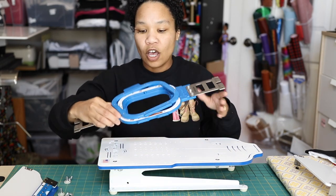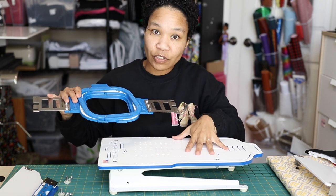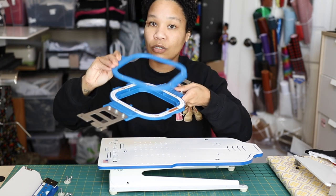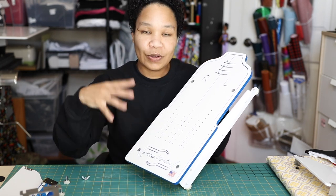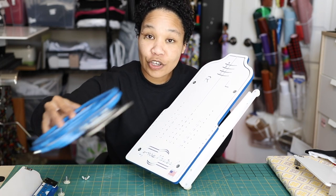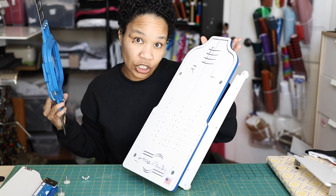A lot of people are confused about what a Mighty Hoop is. A Mighty Hoop is the magnetic hoop that you're going to be using on this device right here. Whenever I refer to anything called a Mighty Hoop, I'm talking about the two pieces that are magnetic that we're going to be using on the Infant Station. The Hooping Station is this device that you use your Mighty Hoops with in order to hoop your garments nice and tight.